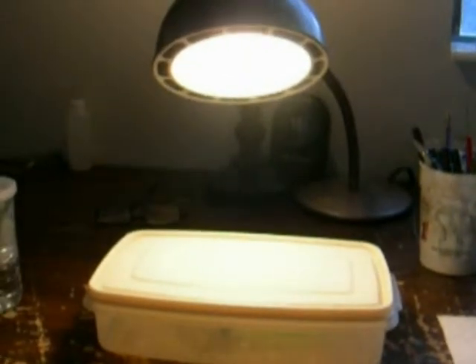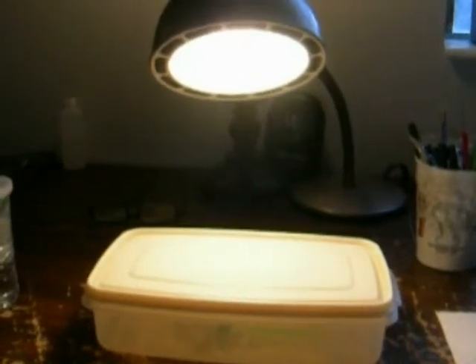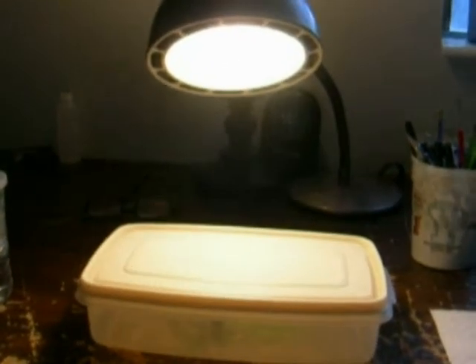Hi, this is Todd, and today is Saturday, October 24th. Today we're going to talk about a rearing technique — kind of a niche rearing technique — for a group of nymphalids, the fritillaries.